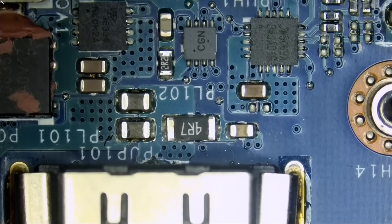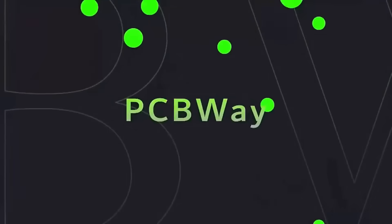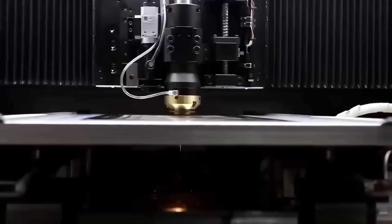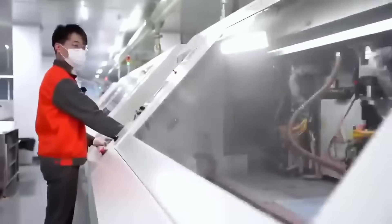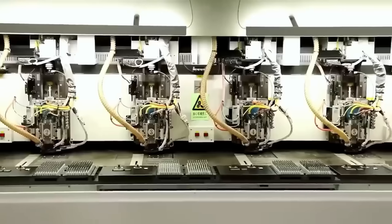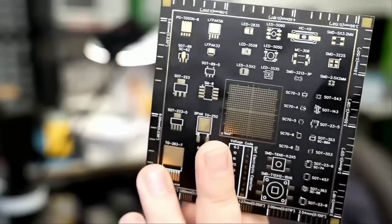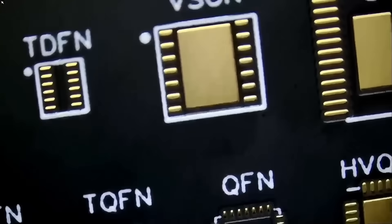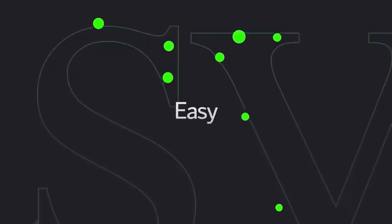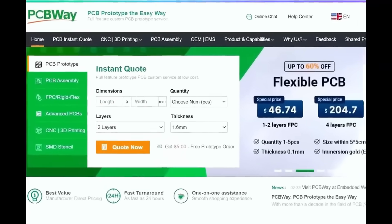So the laptop has no power. Before we start, I want to give a shout out to our sponsor PCBWay. PCBWay is a Shenzhen-based PCB manufacturer and printed circuit board assembler with more than a decade in the field. They offer 3D printing, CNC machining, sheet metal fabrication, and more. One to two layer boards start at $5 with 24-hour turnaround. Visit PCBWay.com or click the link below.